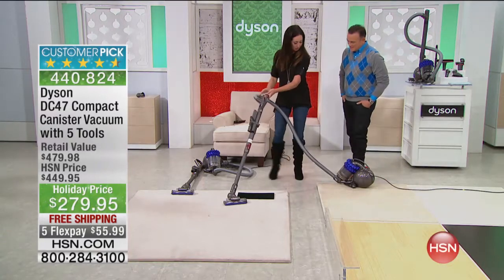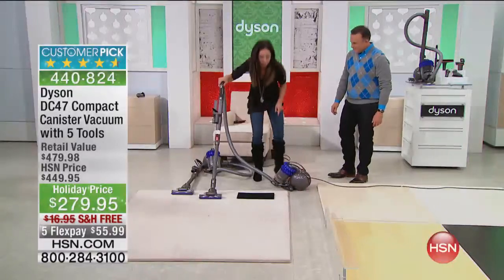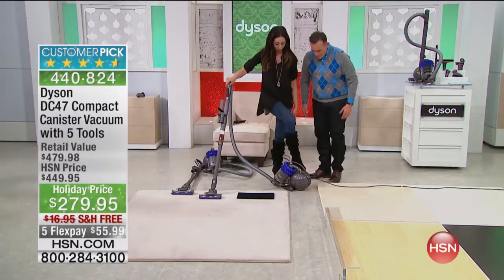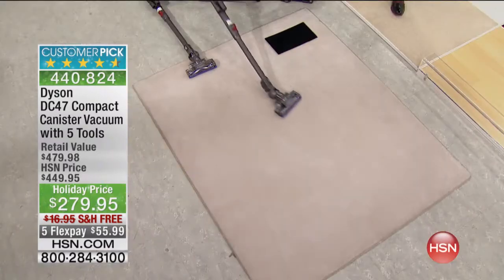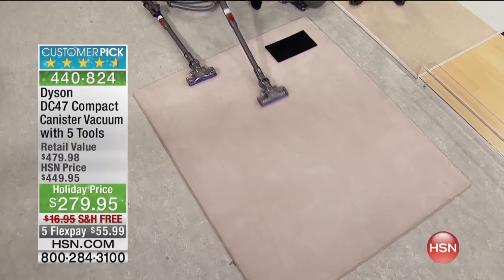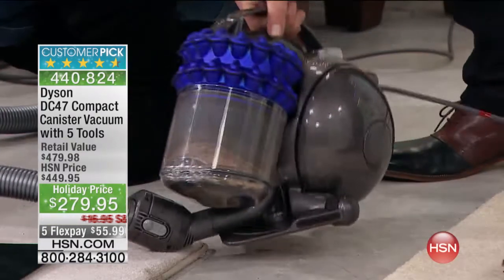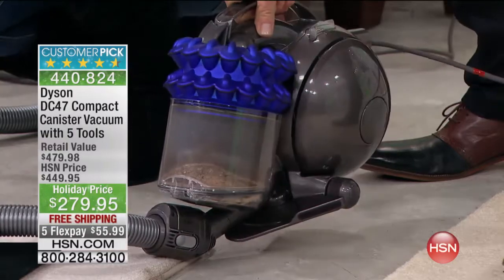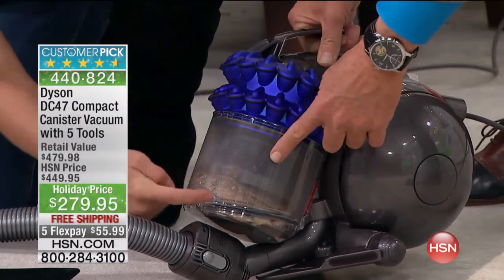We're going to do a freestyle demo. You see the schmutz in the canister, but what you don't see is the fine dust and dirt your current vacuum is leaving behind. As you watch this canister, I want you to see all of the fine dirt and dust now being added. Look at all of that dirt and dust — that's what we were vacuuming on the hard floors. Look at this coming in. Now as I stop it, you can see exactly what the Dyson is picking up.